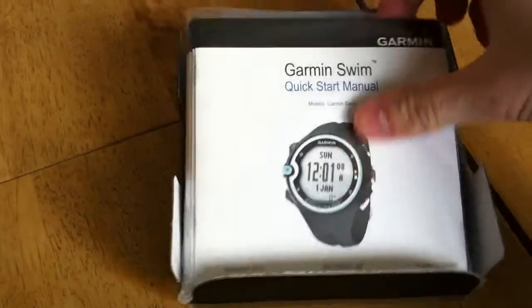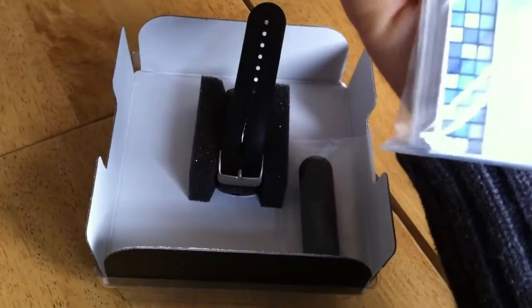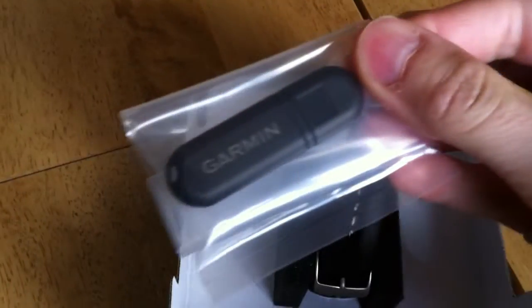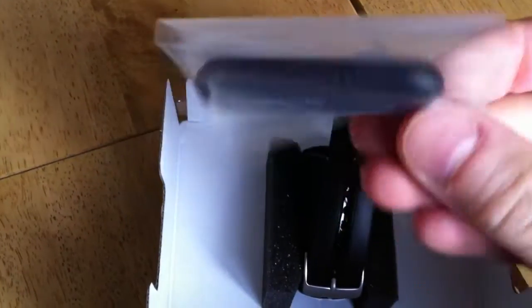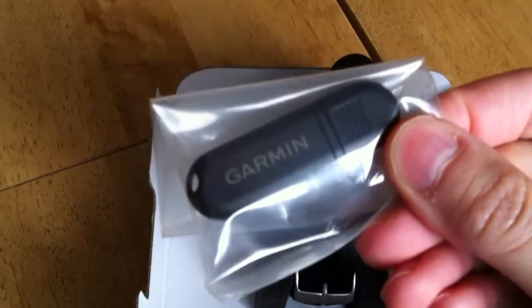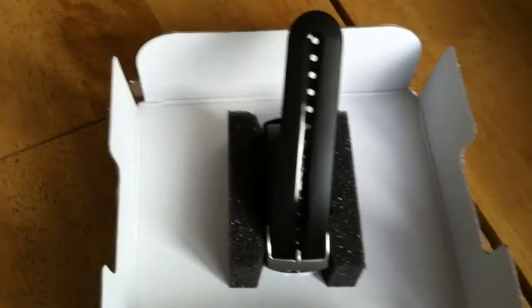So what do we get? We get a quick start manual in multi-languages and a DVD in there as well, which is going to help us get our drivers on our computer so we can upload. And that's for this device which is the ANT stick — a USB stick that allows you to wirelessly upload your data.